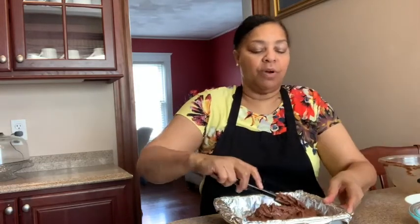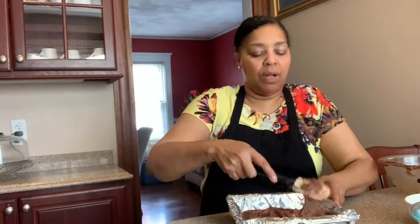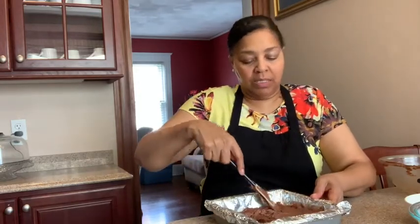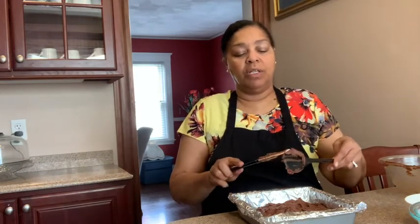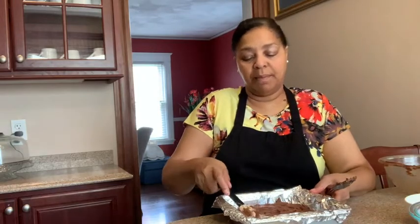The recipe calls for 12 ounces of chocolate chip, and what the recipe does is to save four ounces to do a topping for the brownies. Sometimes I like frosting on top of my brownies, sometimes I don't. I went ahead and did not add any chocolate to the top — maybe I'll do it for presentation. It's strictly up to you. If you want chocolate on top, just melt the chocolate chips and when you take them out of the oven, spread it on top — that's if you like that topping of chocolate.